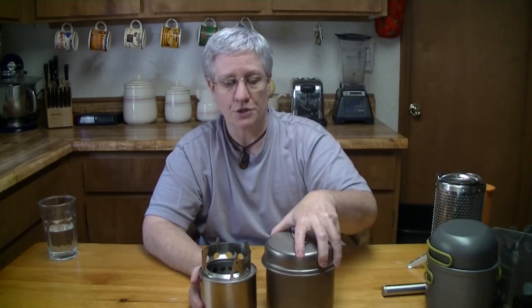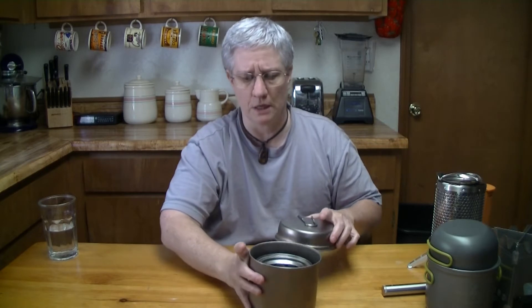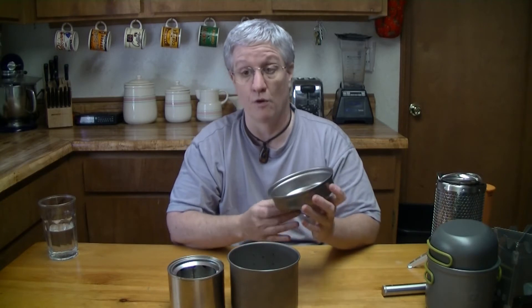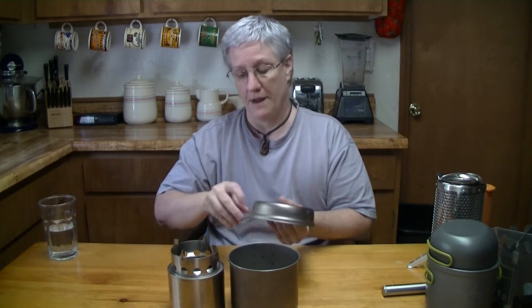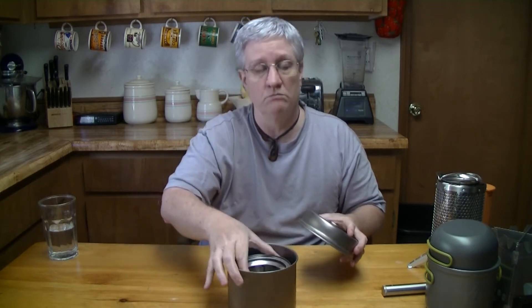You're going to need a pot system to go with the Bush Buddy, and what it fits well in is the Snow Peak Titanium 1400. It weighs in at 7.4 ounces and it's about 60 bucks — the Bush Buddy fits right in there as a system. The only downside with the Solo Stove is their pot — it's just a pot, there's no frying pan that comes with it. I like having a frying pan; it doubles as a lid. But overall, not bad — that's what I carry in my BOB.